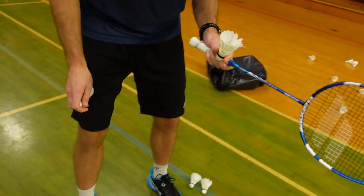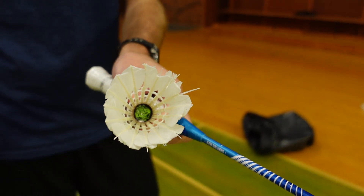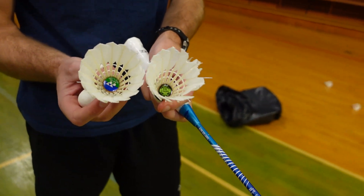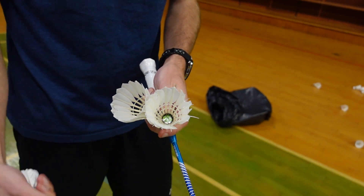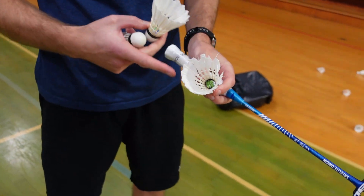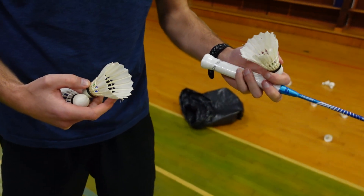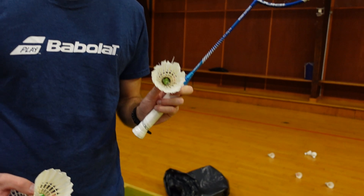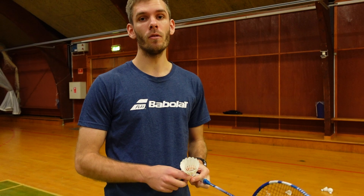For example, a shuttle like this will sometimes be alright to play with — it might be a bit faster because it's kind of small. If we take one that is basically new, the diameter on this one is wider, so this is an almost perfect shuttle. This one has some problems, so I'd say it can still go on for a few more times, but for matches or exercises with an ongoing rally I will not recommend using it.